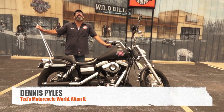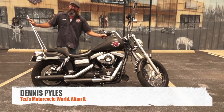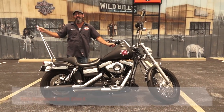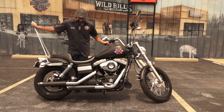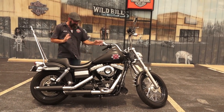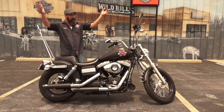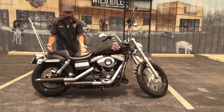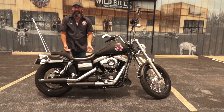You might have caught me sort of enjoying a moment here. Come on, man — if there was ever a bike you could say was bad to the bone, it's one that uses bones in the decoration.